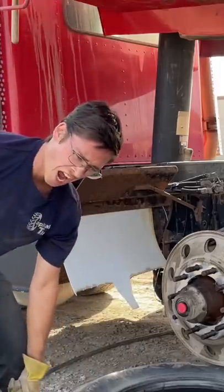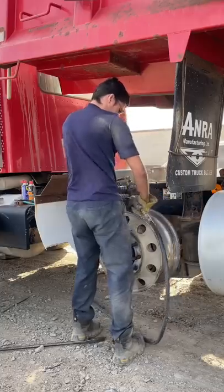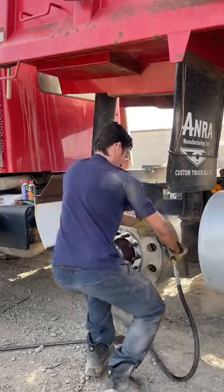Watch your foot there, tire doctor. Good thing you have steel toe boots. Gotta love having to grind the corrosion off the aluminum rim.